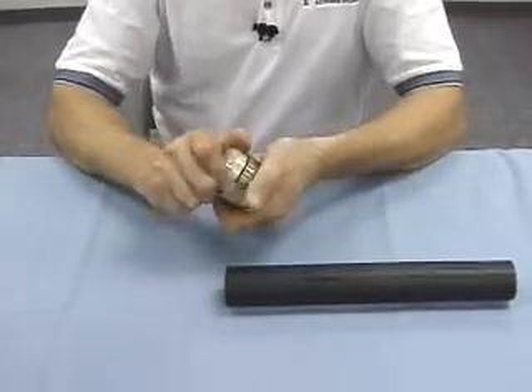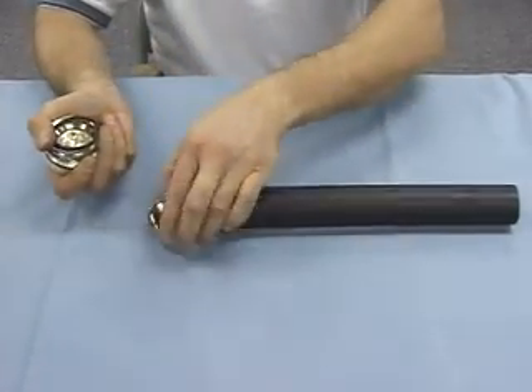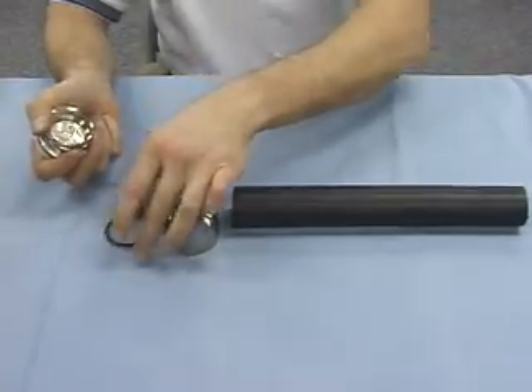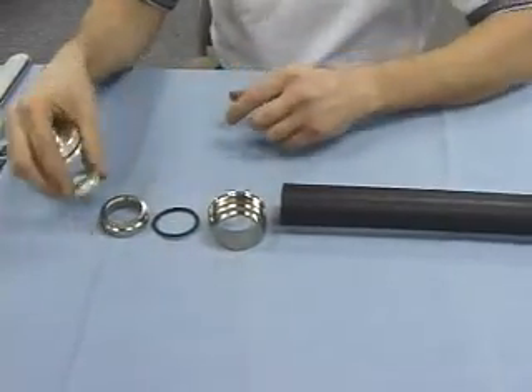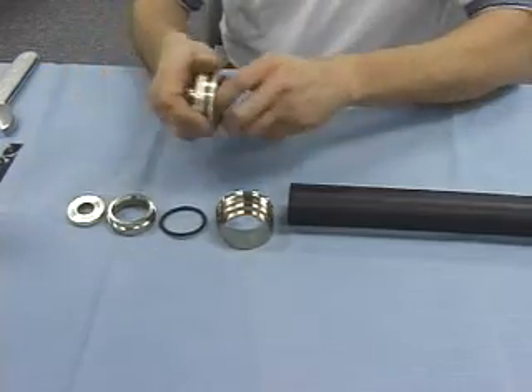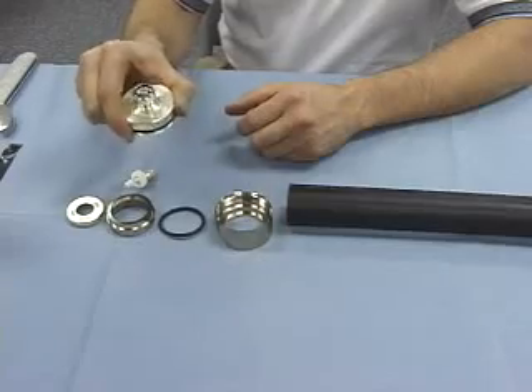The first thing we'll do is disassemble the connector and lay out the various pieces: the back nut of the connector, the O-ring, gland washer, the knurled collar, spring finger pin, and the front of the connector body.